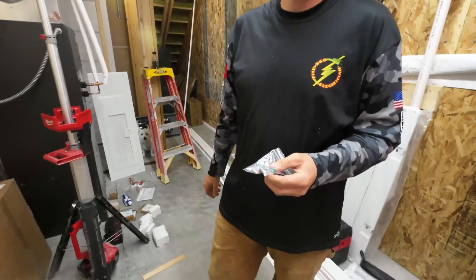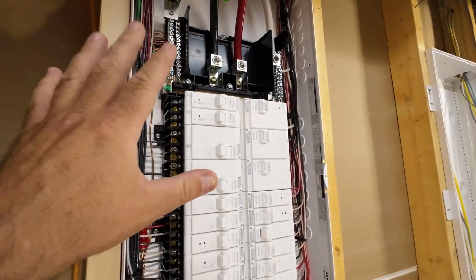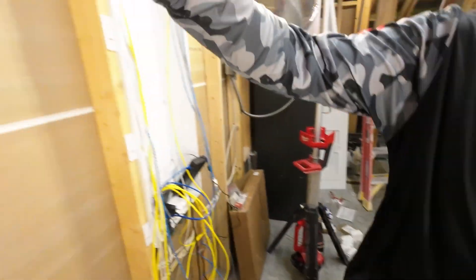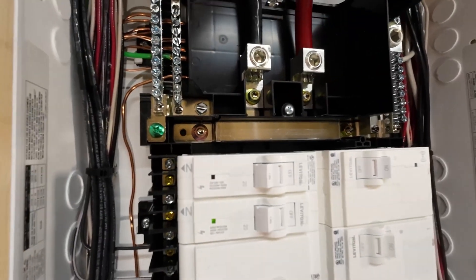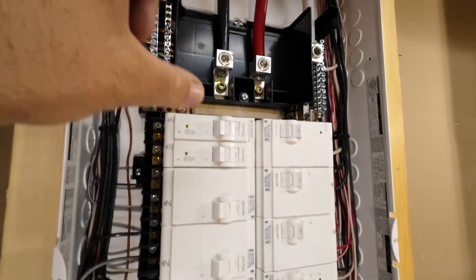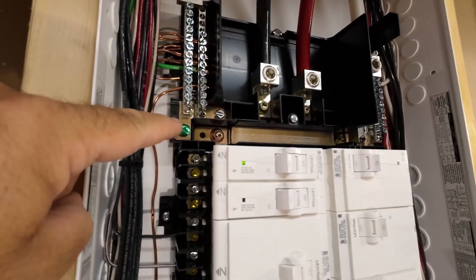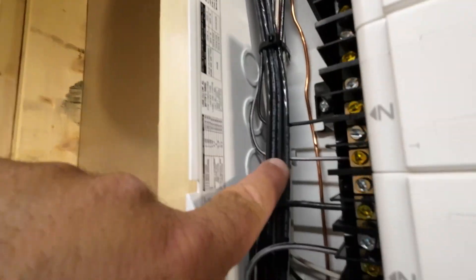What does the Leviton panel come with to make sure you can bond, whether you're going to use this as your main disconnect or as a subpanel? This Leviton panel comes with an L-bracket right here that just bolts on and bonds your neutral to the ground bar. If you jump it, then you're bonded and this becomes the main source of power — the main disconnect. Even though this happens to be main lug, it does come with a main breaker option. Another thing: Leviton has given us built-in tie-down points — you can use zip ties to make your panel makeup nice and pretty, and they're all over the place inside the panel.